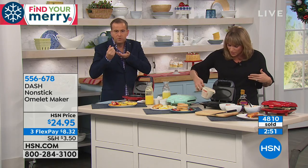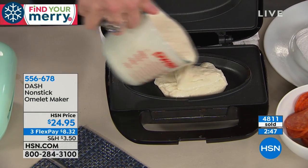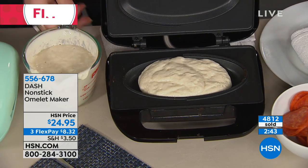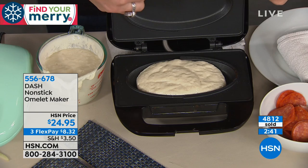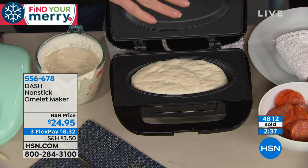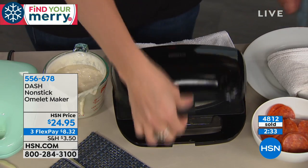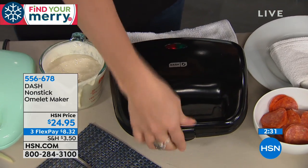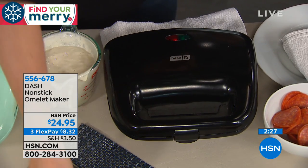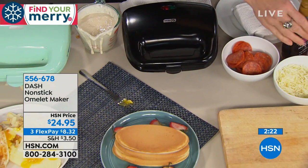We can even do our pancake batter. Look at how easy it's going to be to make beautiful pancakes — or even a waffle batter. It's nonstick top and bottom, so I've eliminated any extra calories I would have had from butter or spray. Close the lid, you can lock it down front if you'd like — it's not necessary but you absolutely can. Look at our pancakes that came out — perfect shape! How cool is that?